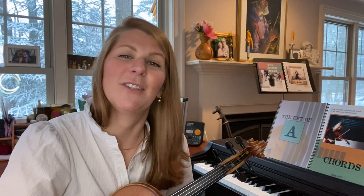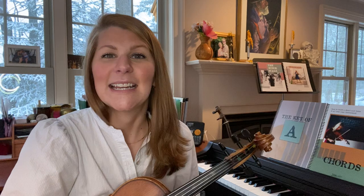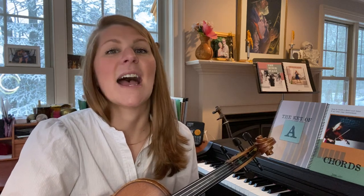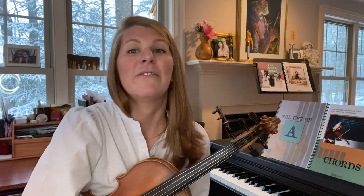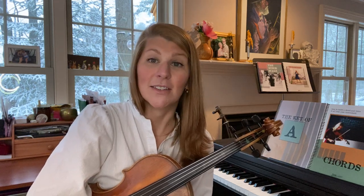Hello, I'm Lauren Ryu from jamwithlauren.com and today we are discussing how to cross tune your fiddle and retune your fiddle to various tunings. This is part two of a series, so if you want to check out the first video on cross A, this video will discuss cross G.